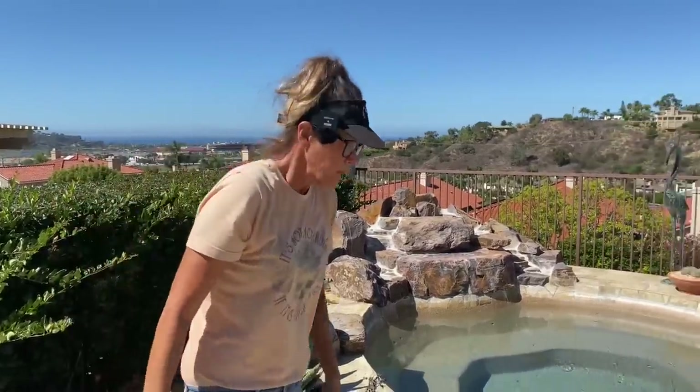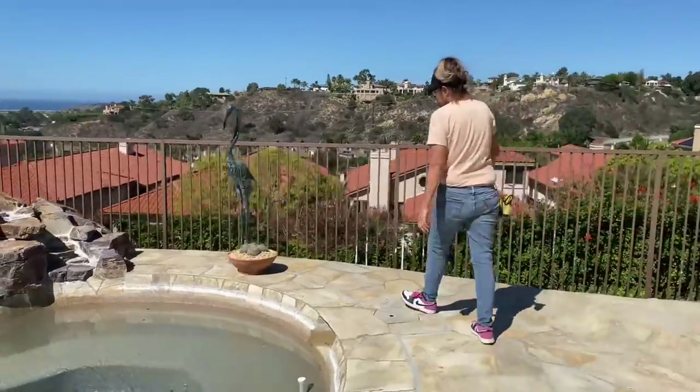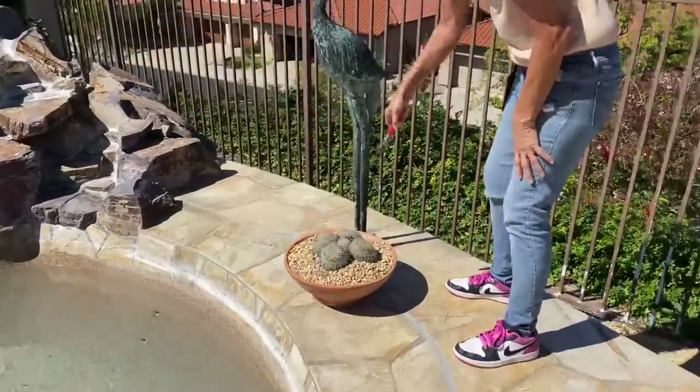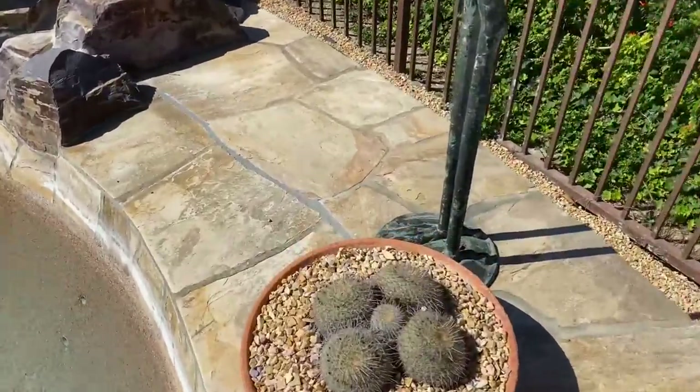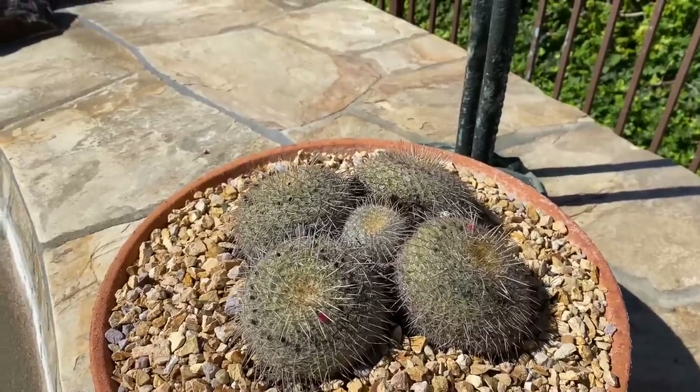Our little Mammillaria over here in the pot looks fantastic — she grew a baby right in the middle! Look how cute that is. That was a four-bagger and now it's a five.